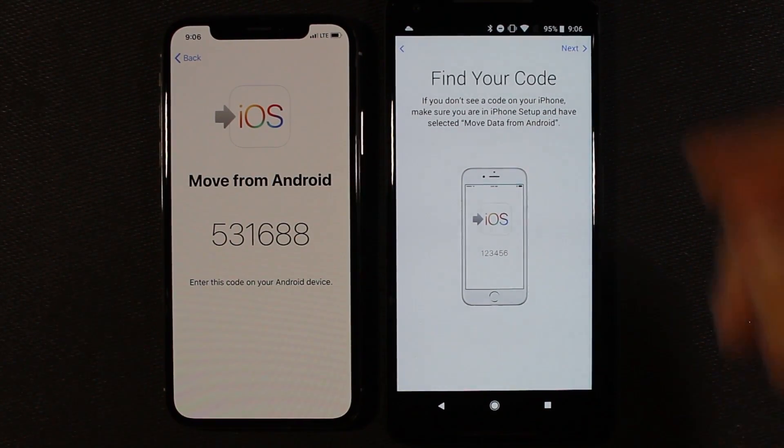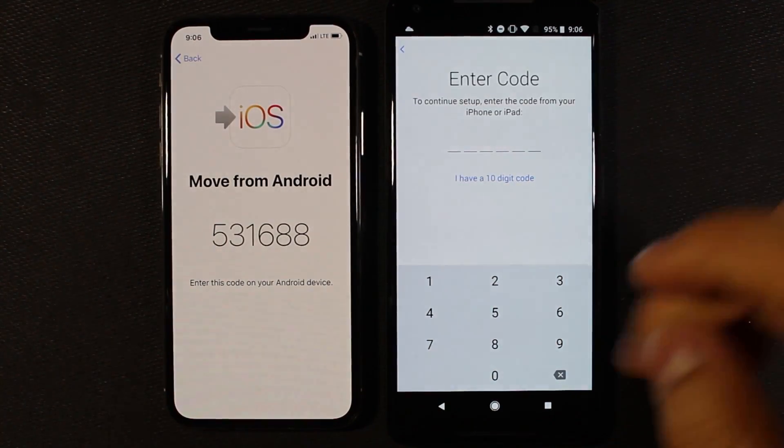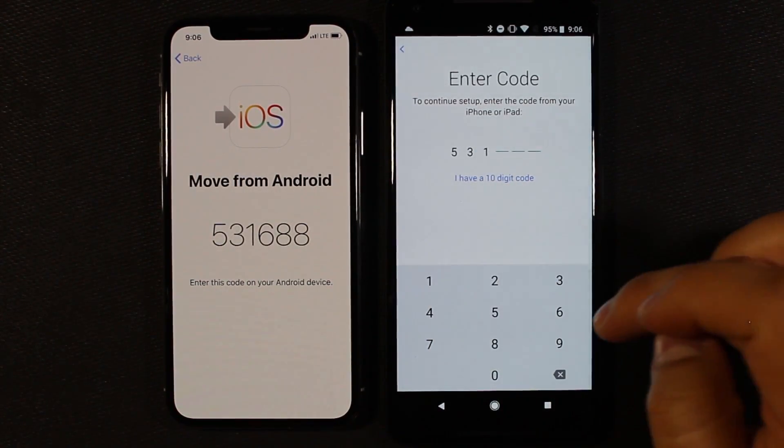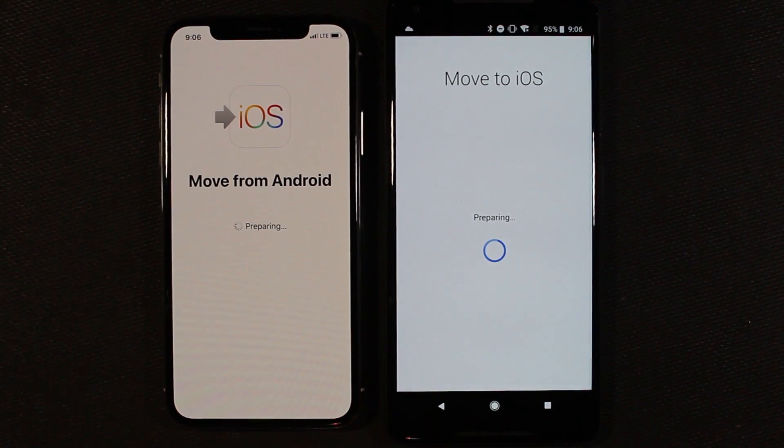Here's our code — I think they need to be on the same Wi-Fi network, and we'll see: 531688. It did work, so for this to work it looks like they need to be on the same Wi-Fi network, so just keep that in mind.